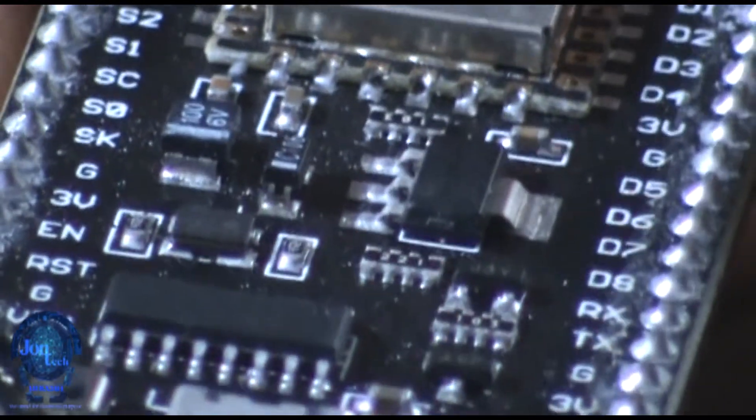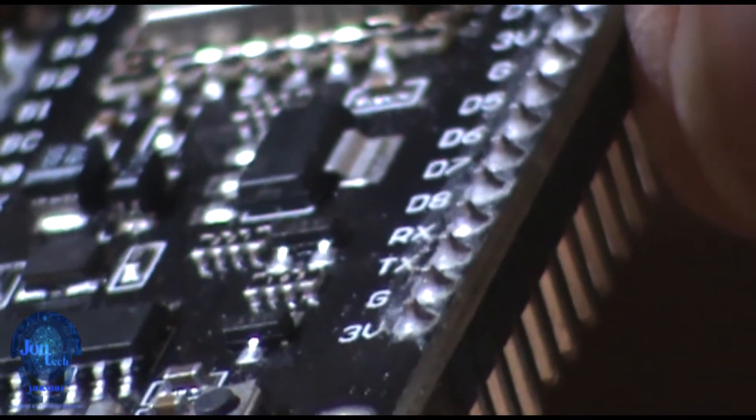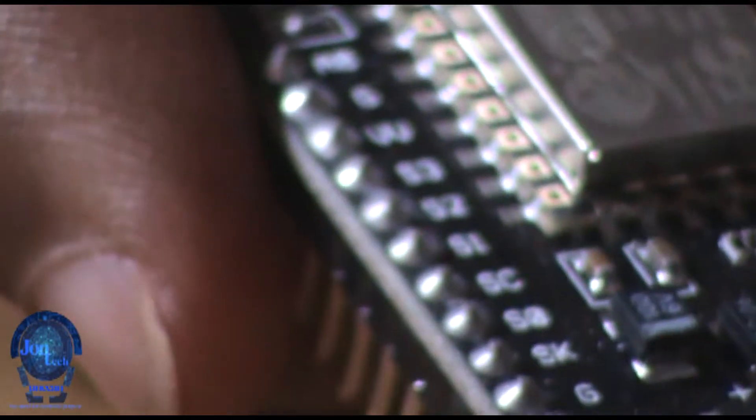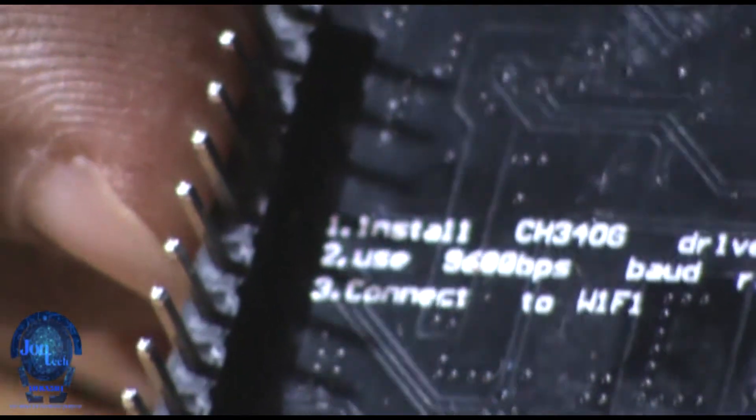The ESP8266 is a low-cost Wi-Fi microchip with built-in TCP/IP networking software protocols and microcontroller capabilities. It uses 3.3 volt DC. The memory is 64 kilobytes instruction and 80 kilobytes user data. The CPU runs at 80 megahertz or 160 megahertz.